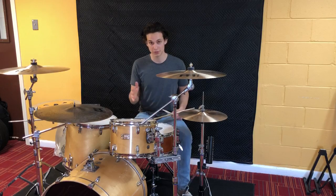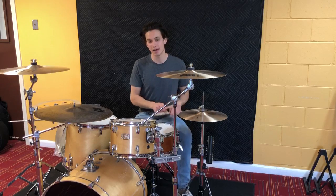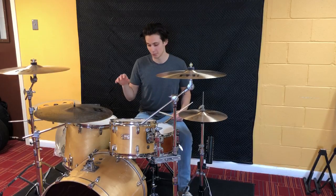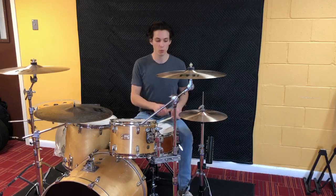A full measure would be one and a two, three and a four. We're also going to add the bass drum on one and three.